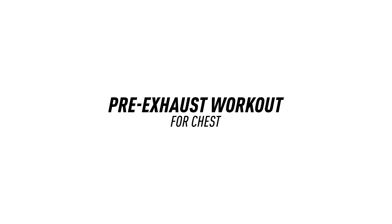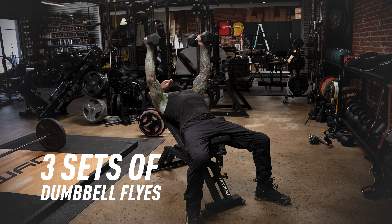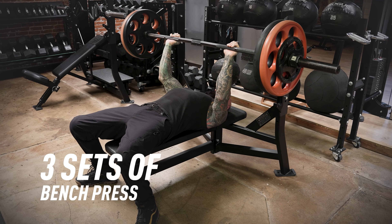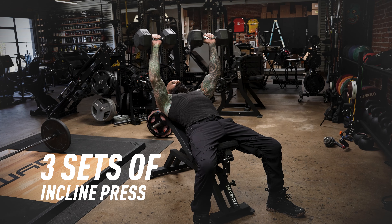Why would you want to do a workout in this order? Because it can help encourage muscle growth by fully exhausting the target muscle — in this case, the chest. A good pre-exhaust workout for chest would be three sets of dumbbell flies, followed by three sets of cable crossovers, then three sets of bench press, followed by three sets of incline presses.